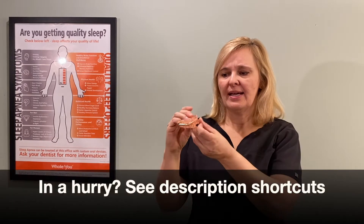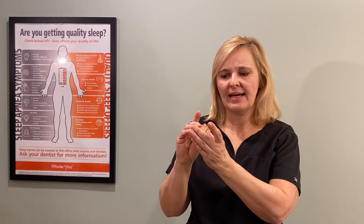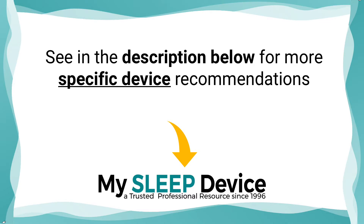This is what it looks like. It has two movable top and bottom pieces with arms on the side, giving a lot of lateral movement. It's a great device. Make sure you check the resource link for this particular device for the cleaning instructions and a lot more specific information regarding this device.